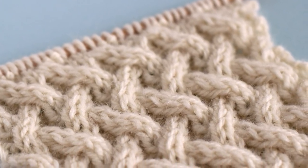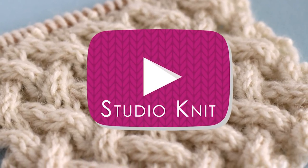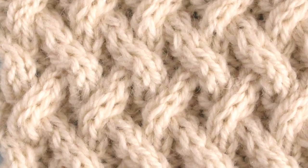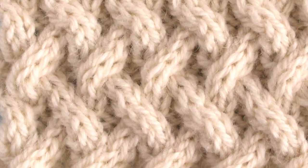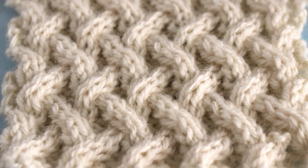The Lattice Stitch. Hi guys, I'm Kristen, and welcome to Studio Knit. Nothing says cozy like cable stitches. This week's new Lattice Cable Pattern reveals a diagonal interlock design with a simple eight-row repeat.